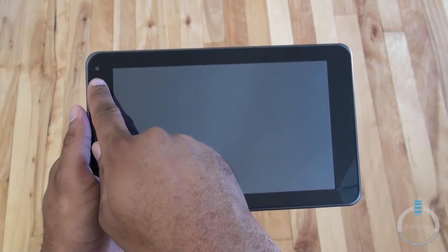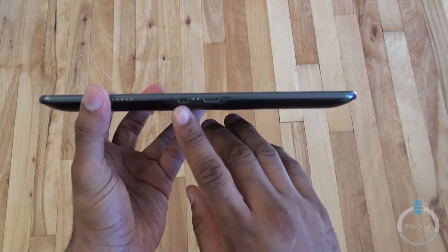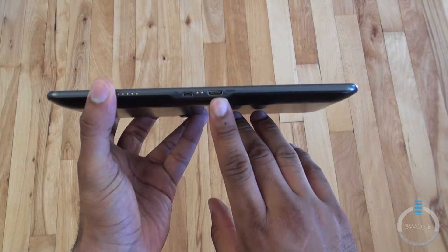On the front here you have a 2 megapixel front facing camera. On the bottom you have your micro USB port and mini HDMI.